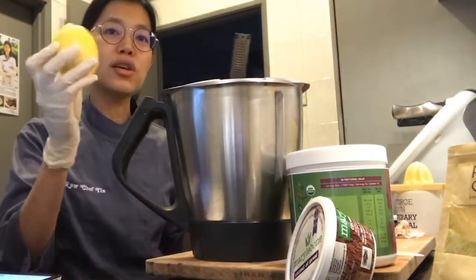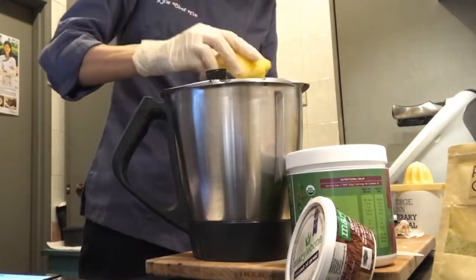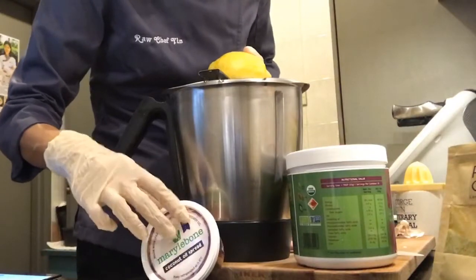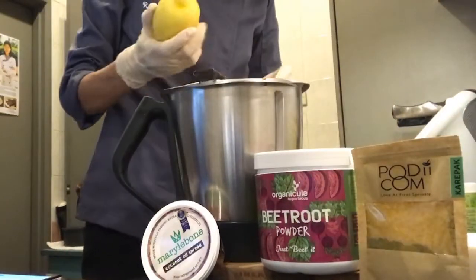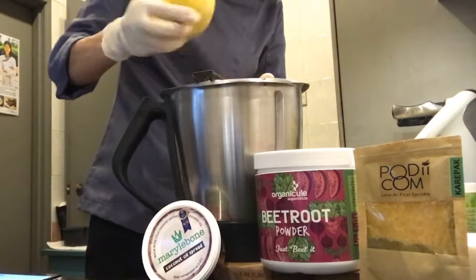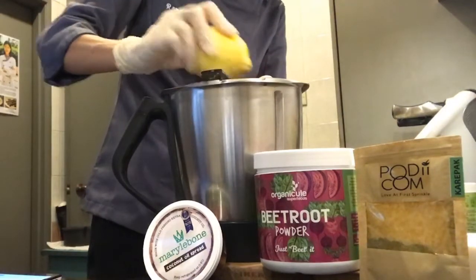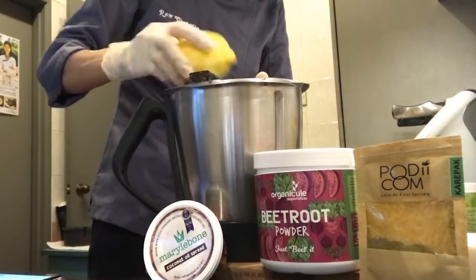I want to put in the lemon zest into the hummus as well, so I'll just zest it right in. I'm using a microplane - I got it from a kitchen shop during their Christmas sale. It was a bit on the expensive side - around 75 with about a 25% discount - but I use it all the time so it's worth it.